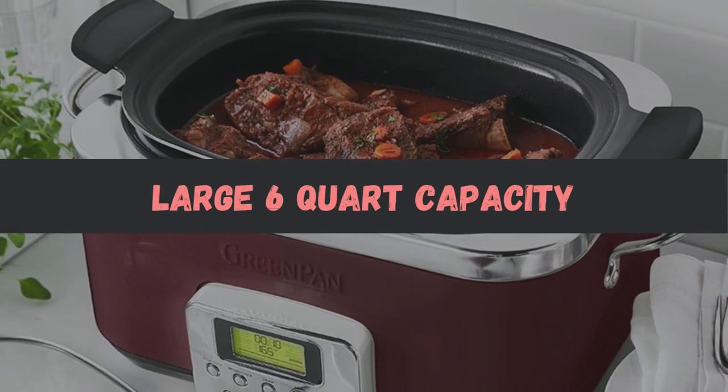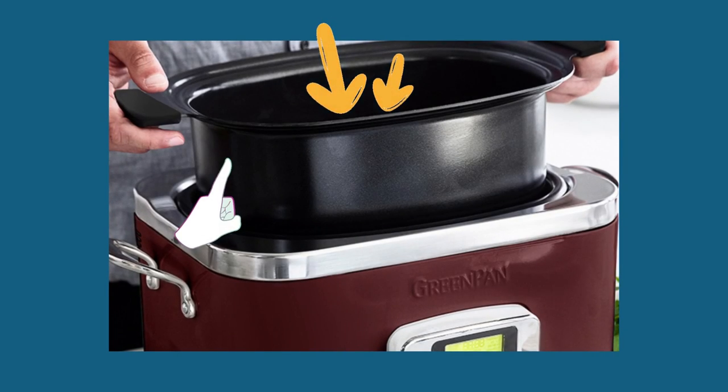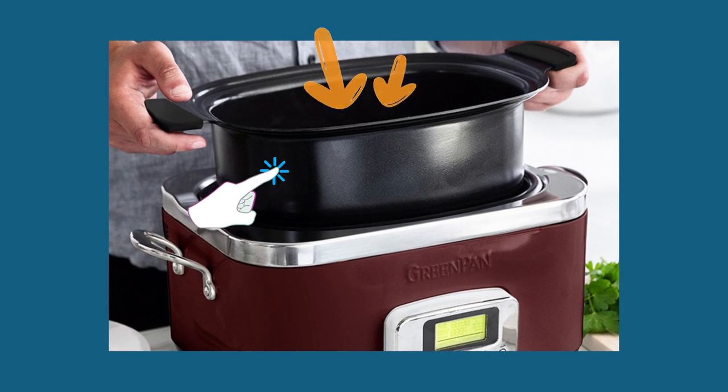The generous 6-quart capacity is perfect for large meals and gatherings. Whether you're hosting a dinner party or preparing meals in advance, it has the space you need to feed everyone with ease.